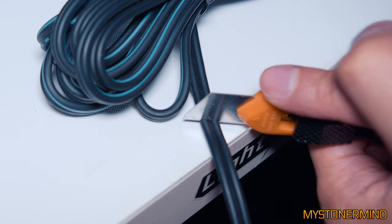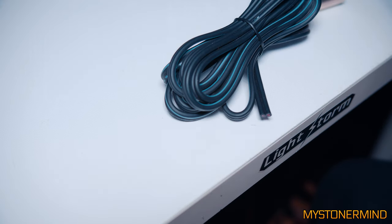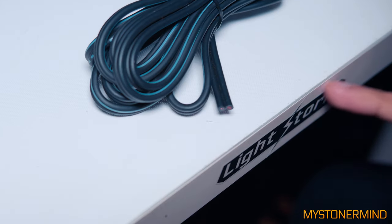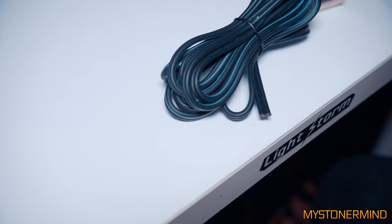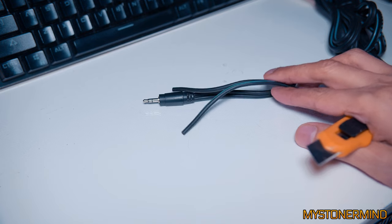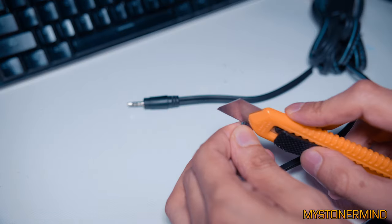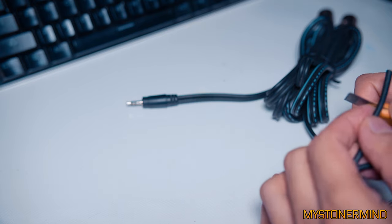I can see that sticker there — 'Light Storm' — that makes zero sense. I bought some LED lights a while back, kind of like these but bigger. What I didn't realize was there was a roll of stickers hiding in one of the cases. This was the only one that didn't make sense; the rest just said 'Light Storm.' I stuck it to my desk and threw the rest away. Now we're going to peel back some of this outer layer. And there we go — for the other side, simples.